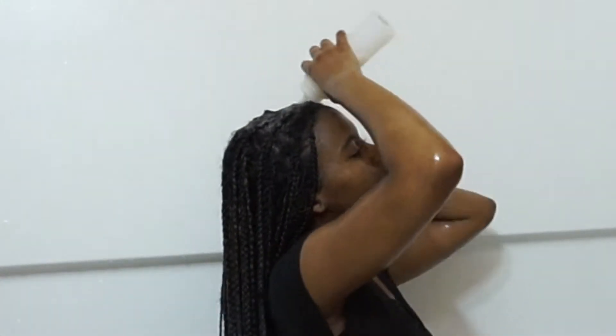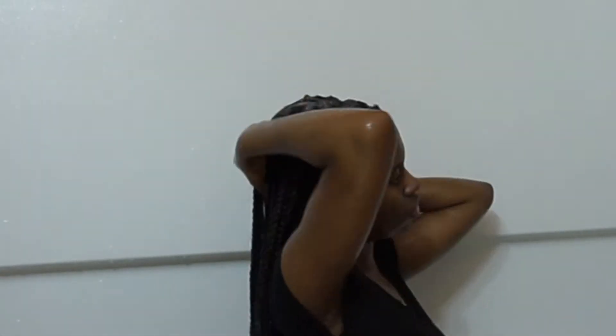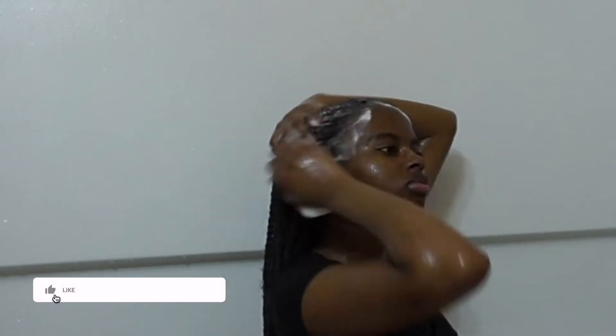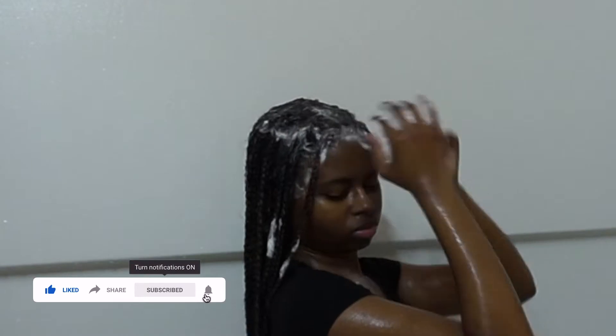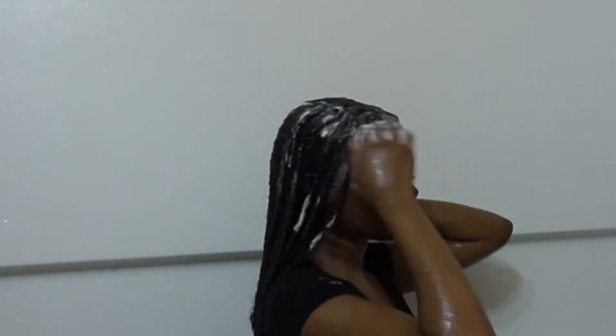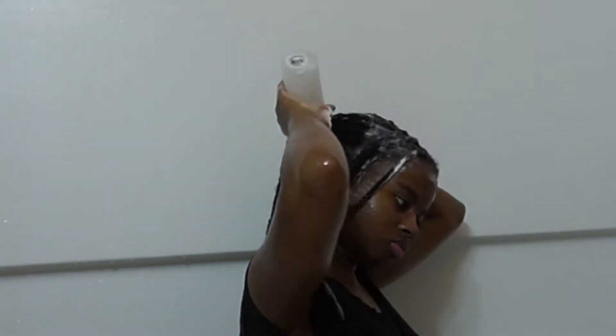Hey everybody, welcome back to my channel. I hope everybody is living their best life, and if you aren't, please do something each day to put you on the path to living your best life. In today's video, I'm going to be walking you guys through how I wash and refresh my knotless box braids. This is around week three or four of having the knotless braids in my hair, and it was getting a little dingy.